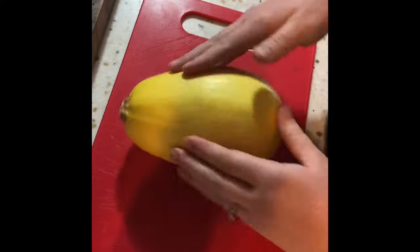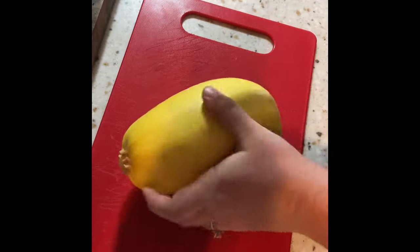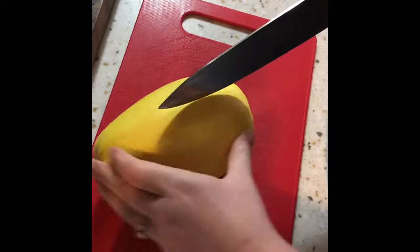The first step is to get a cookie sheet and line it with some tin foil. Now let's go ahead and prep our spaghetti squash. Make sure you take off any stickers on the outside — you don't want those in the oven.